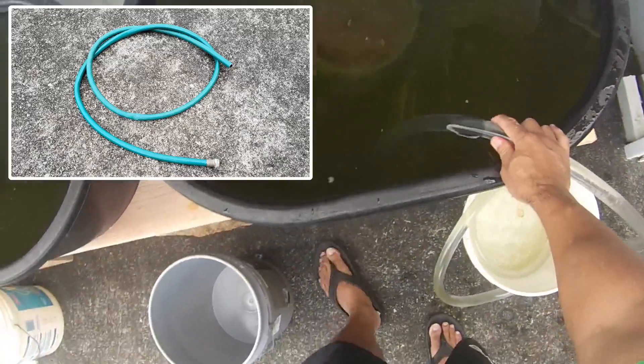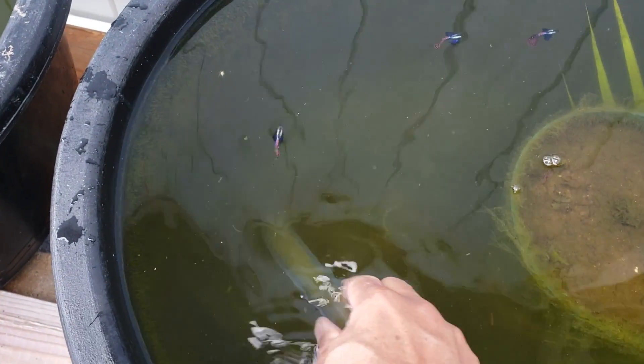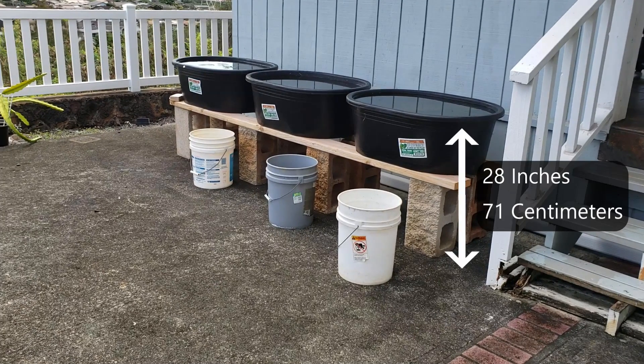I used to use an old garden hose to siphon, but I like this transparent tube because I can see the waste being sucked out. Since these tubs are elevated off the ground, the siphon goes really fast.